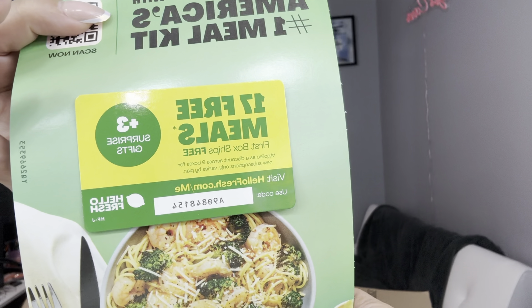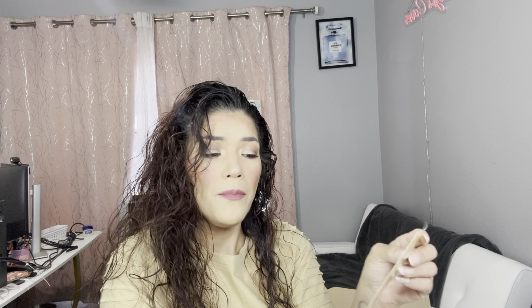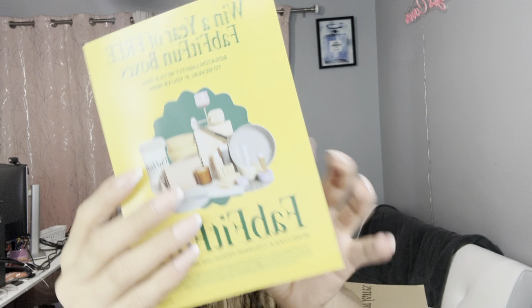There are always little advertisements in here, like for HelloFresh. There's also a card that says 'Let's get nice and cozy — send your friends a free gift, win a year of free boxes from FabFitFun.' It's a scratch card — scratch lightly with a coin. I'll do that afterwards if I remember.